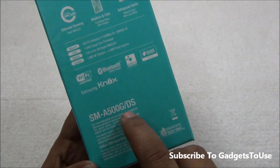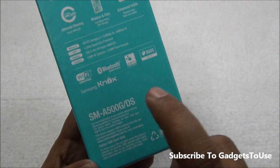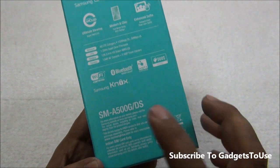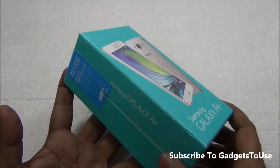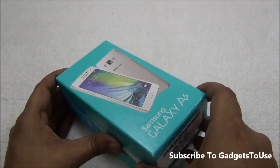The model number is SM-A500G DS, where DS stands for dual SIM. You might get a single SIM version of this phone in some other markets, but in India they are selling the dual SIM model.